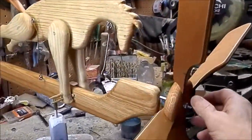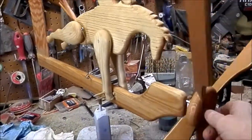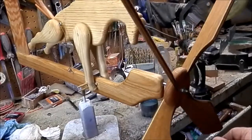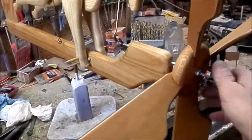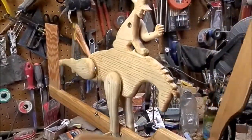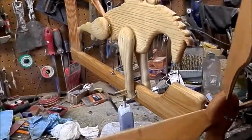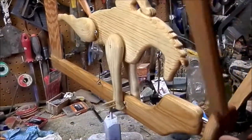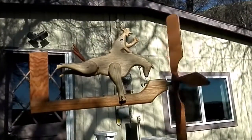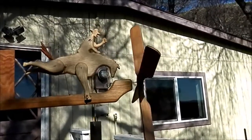Alright, check it out now. No big hills to go up — maybe just a little one. Yeah, that's gonna be good, that's what it needed.